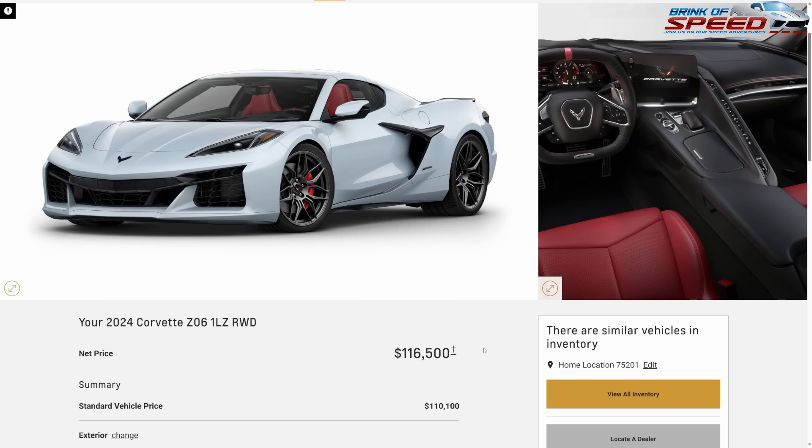This build is fantastically beautiful inside and out. I barely went over a thousand dollars on this build — you're getting all of this for $116,500. Those are the three budget builds. Now let's jump into the must-have builds for all three: Stingray, E-Ray, and Z06.